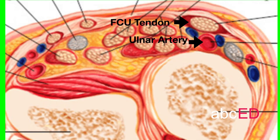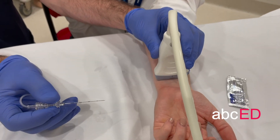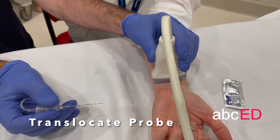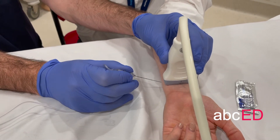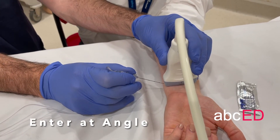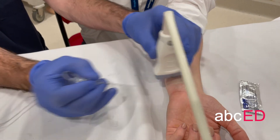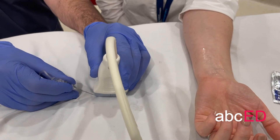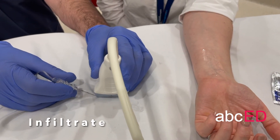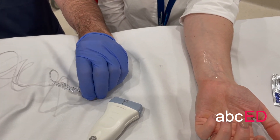Tendon, artery, nerve, styloid. Translocate your probe so that you can see the nerve, and then come in at an angle so you can still see the needle. You can't go in directly down. Come in like that, and once you're in position you can infiltrate your local anaesthetic.